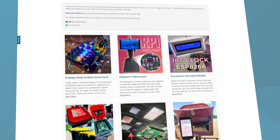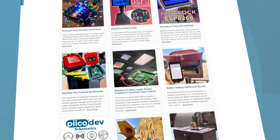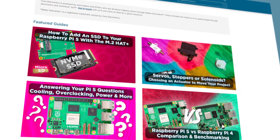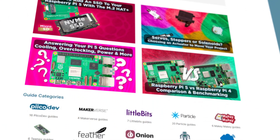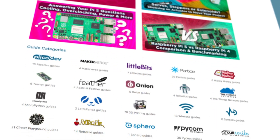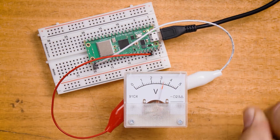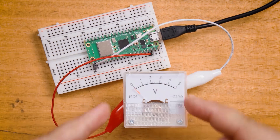You now have the skills to do some really incredible things. Throughout this course you've probably had a few ideas of things that you could make — go out and make them. But if you need a hand, we have a page of cool community projects and a whole range of guides on various topics to help get those creative juices flowing, and as always we'll have a link to those on the course page.